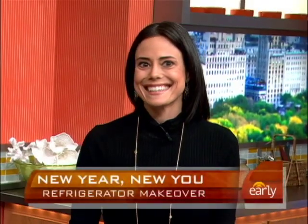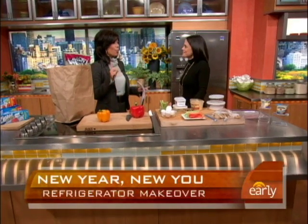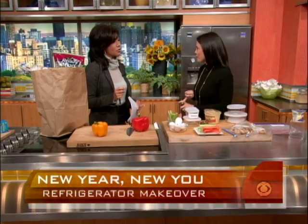Registered dietitian Carrie Glassman is here. You've broken it down into three steps. Step one is to get organized, right? And then you also want to prepare, and you also want to store properly.